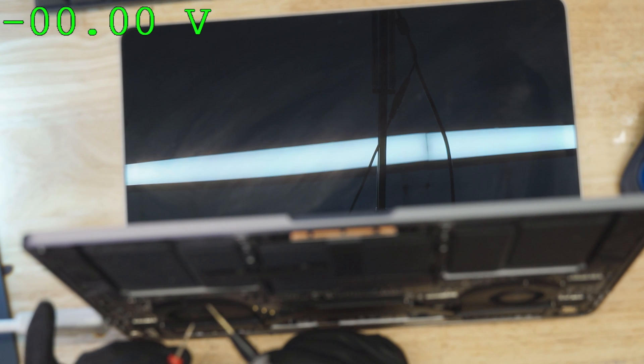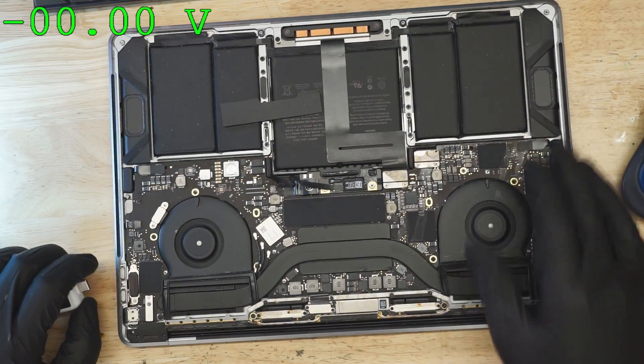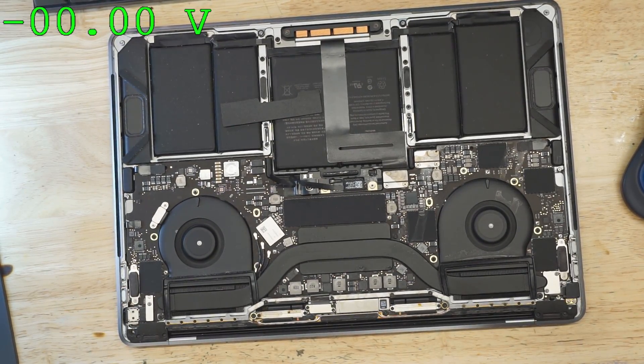First thing we're going to do is turn on Paul Daniels' software. I know, it's a last resort. No backlight voltage. So I'm going to unplug this thing, and we're going to take a look at the screen cable area.